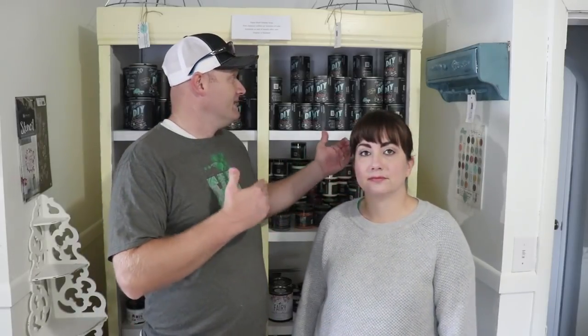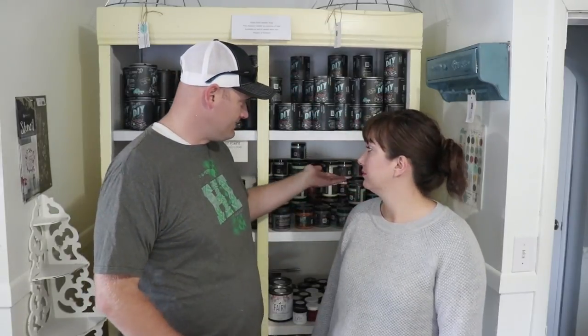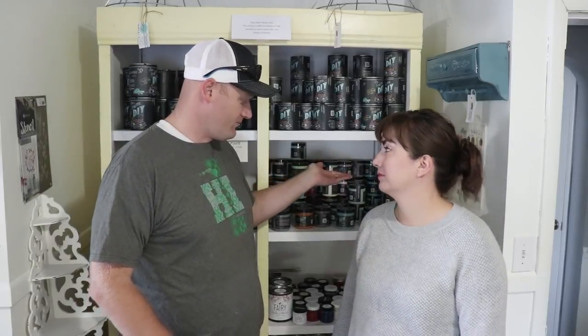The shelves are way too deep and too tall — I could probably fit two shelves where we currently have one. It's just not the best use of space. Even if you don't have a paint display to recreate, stay tuned because you're going to get lots of tips and tricks to make better use of space in your shop or your home.